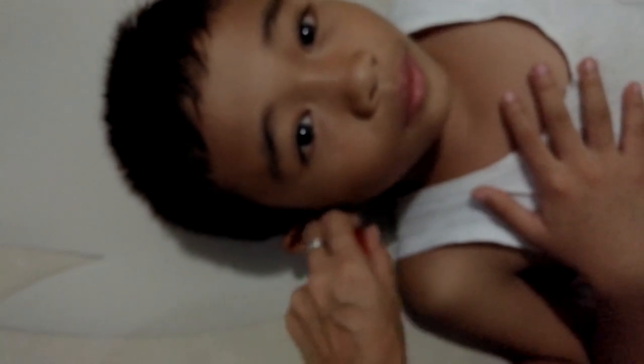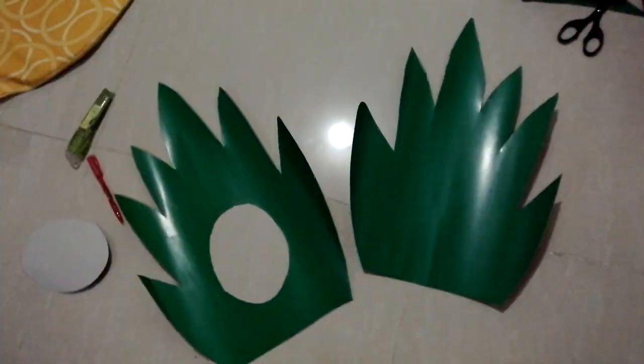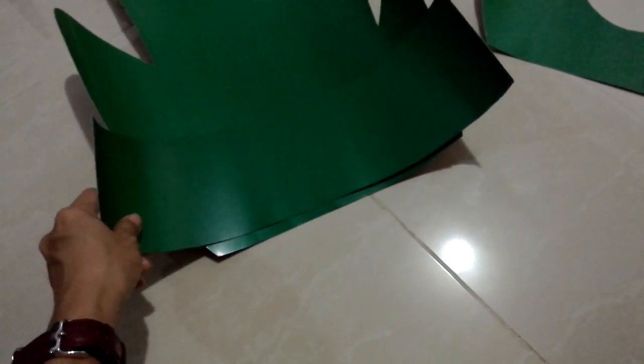For the leaves of the pineapple, use green chipboard and cut some spikes or crown-like leaves. Trace the head circumference and make a hole for the face on one of the crown leaves. I used another strip of chipboard to connect the two crown leaves.